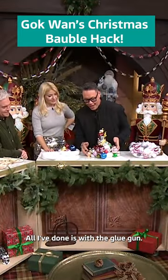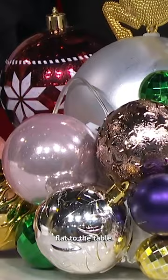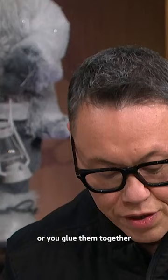All I've done is, with the glue gun, is carefully just placed the ball. What you want to do is leave it square on a table, because it is a centrepiece, so make sure that it's flat to the table. And you literally just place the baubles on, you glue them together, and glue them onto the base.